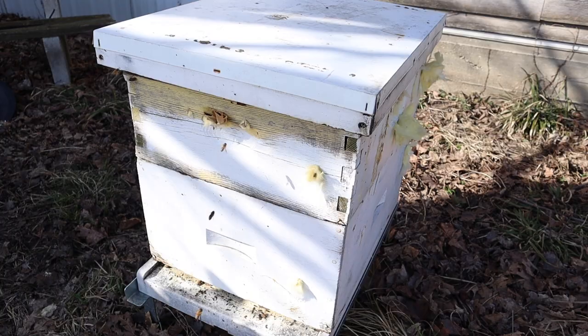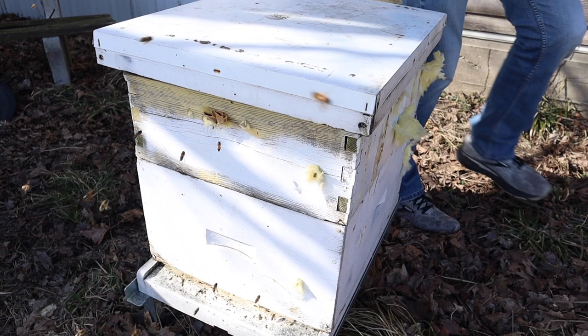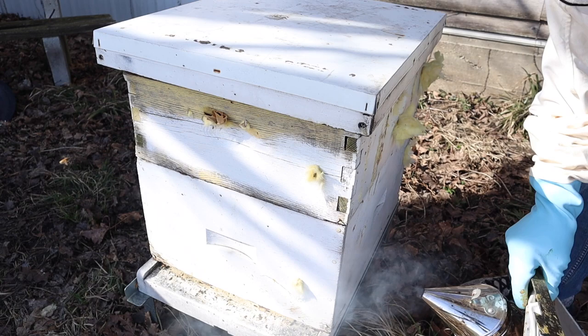Let's see if the winter bee kinds really ramped up the brood and the bees in this colony. This hive went through the winter with no honey supers and I only gave it winter bee kinds. It did not eat as many winter bee kinds as the first one we looked at, but it's time to take a look - it has a winter bee kind on it right now.